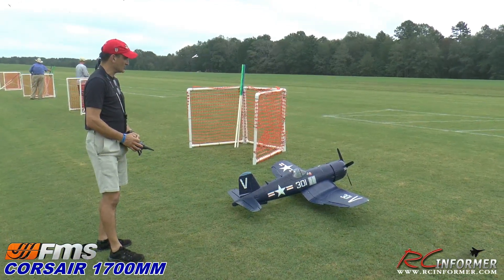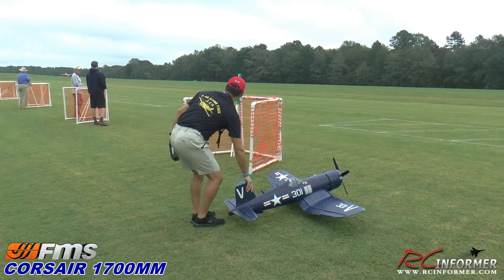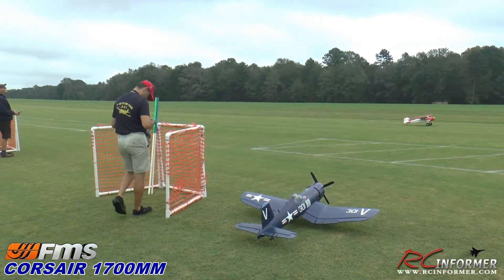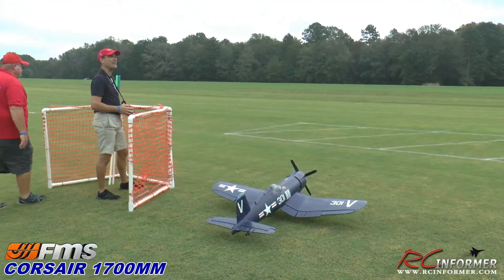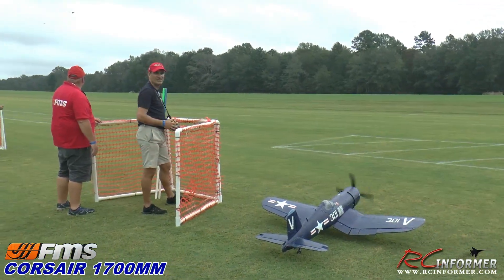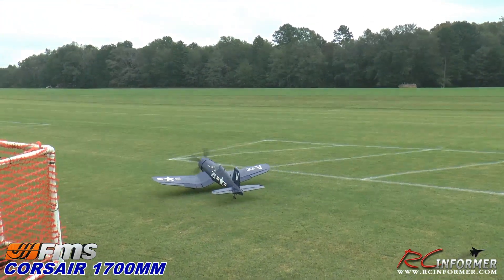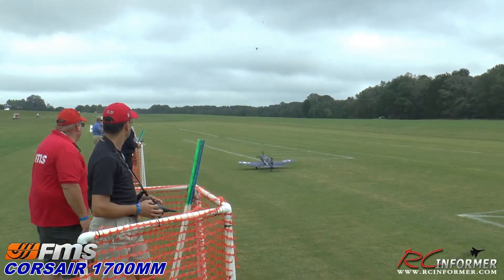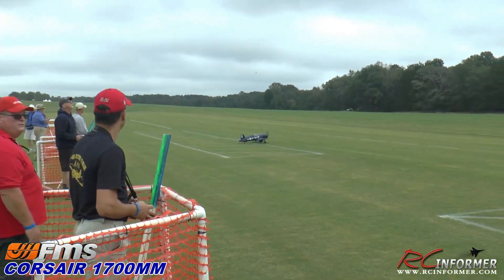Touch and go! Flight controls are all good. Flaps are good. Hey Billy, can you spot for me here? Alright. Here we go — taking off on four. There we go.